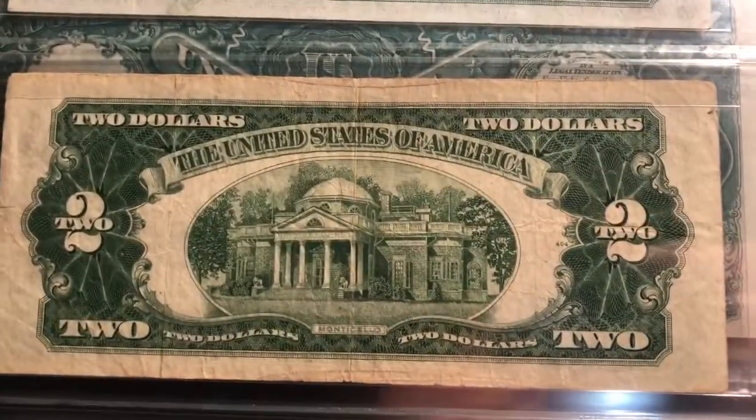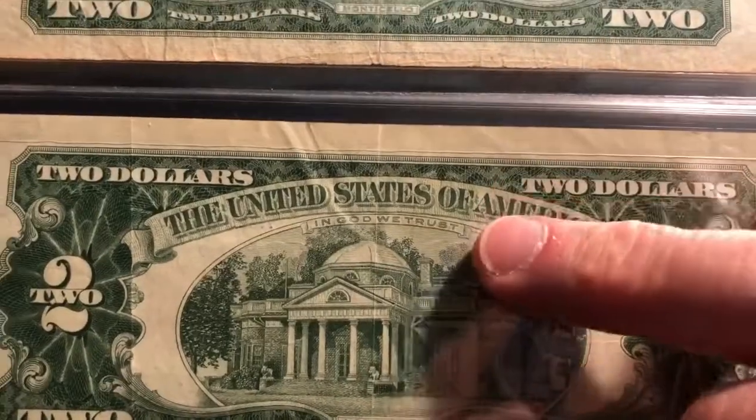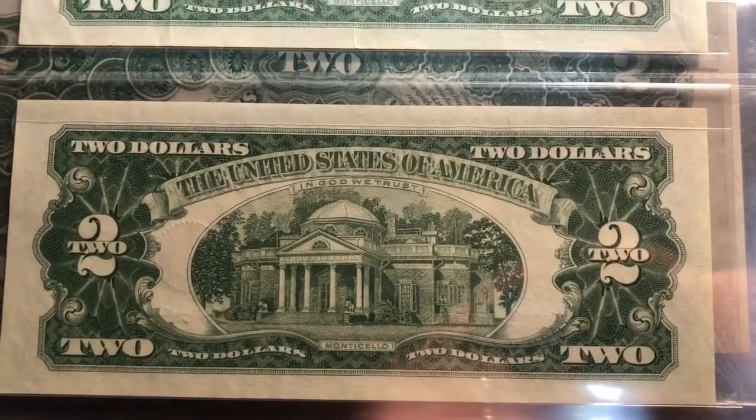And then the reverse again on the 53A — here's that difference I told you guys from the 53 series. Nothing up there, and then you look right here and you've got 'In God We Trust' above the vignette of Monticello. And then same thing down on the 63 star.